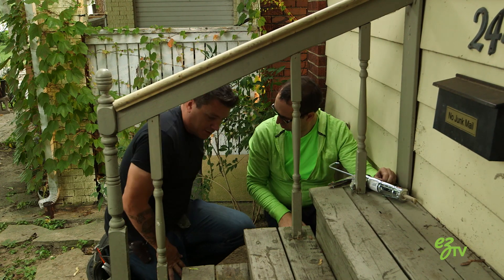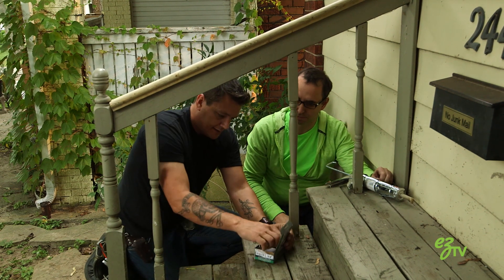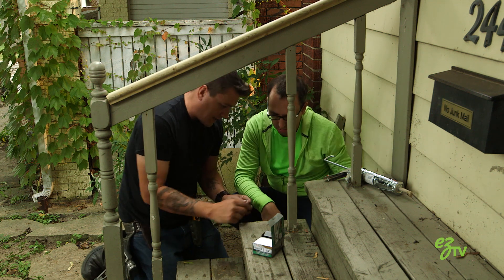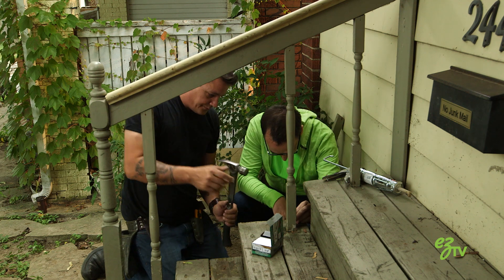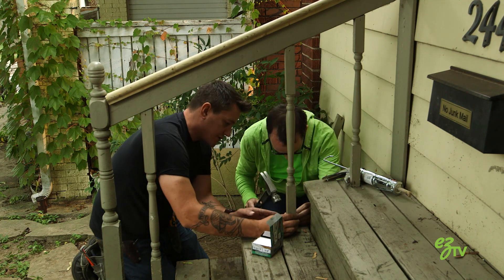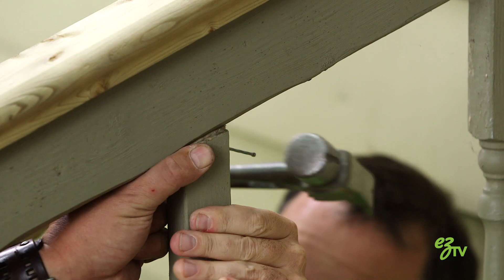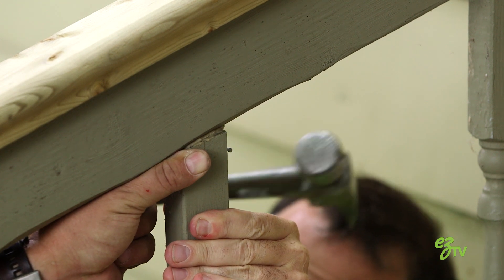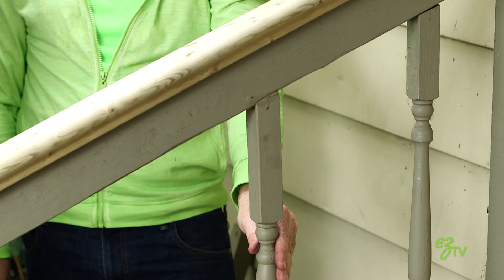Now what we're gonna do is we're gonna take our two and a half inch galvanized spiral nails and you're gonna tack it on either side. I'd like you to stick one right here — I'm gonna hold the spindle for you. Can I use the same old holes or should I use new holes? No, because there's nails already in there, so you're gonna want to use a new hole. Totally know what I'm doing now. Very nice — look how strong that is now. Can't move it at all.